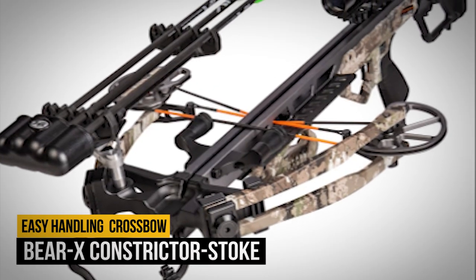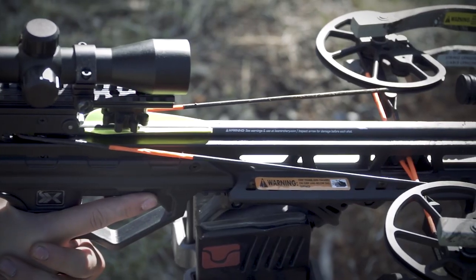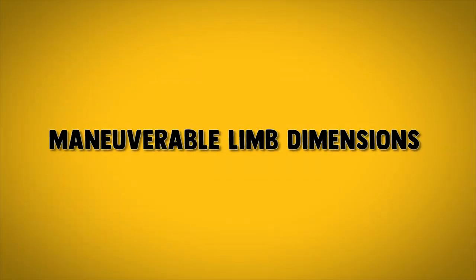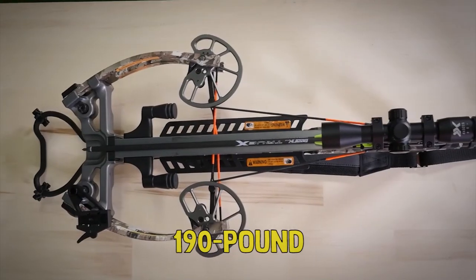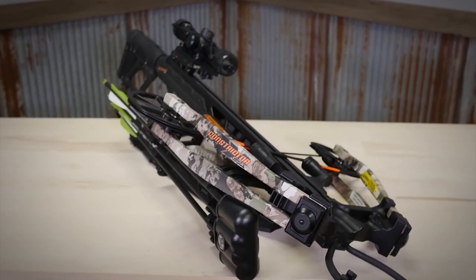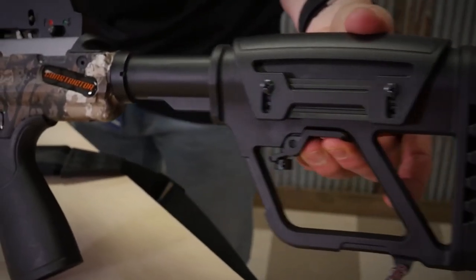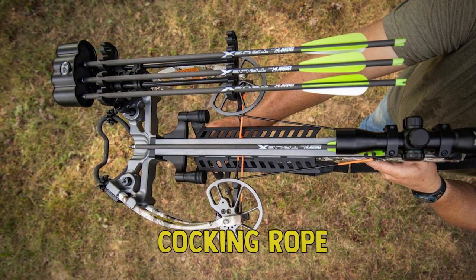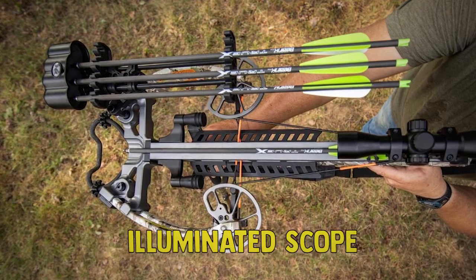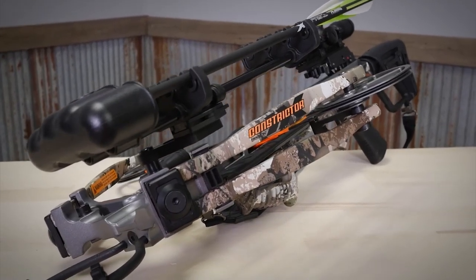Number 14: Bear X Constrictor Stroke. The moderately priced Constrictor Stroke features maneuverable limb dimensions for easy handling — 10 inches when drawn and 14 inches at rest. A 190-pound draw weight unleashes a punishing 410 FPS velocity. An anti-dry fire mechanism prioritizes safety, while a tactical buttstock and cheek piece adjust to shooter preference. The ready-to-hunt package includes a sling, quiver, cocking rope, rail lube, string wax, illuminated scope, and three Bear X Truex bolts — excellent value for a rig in its price range.